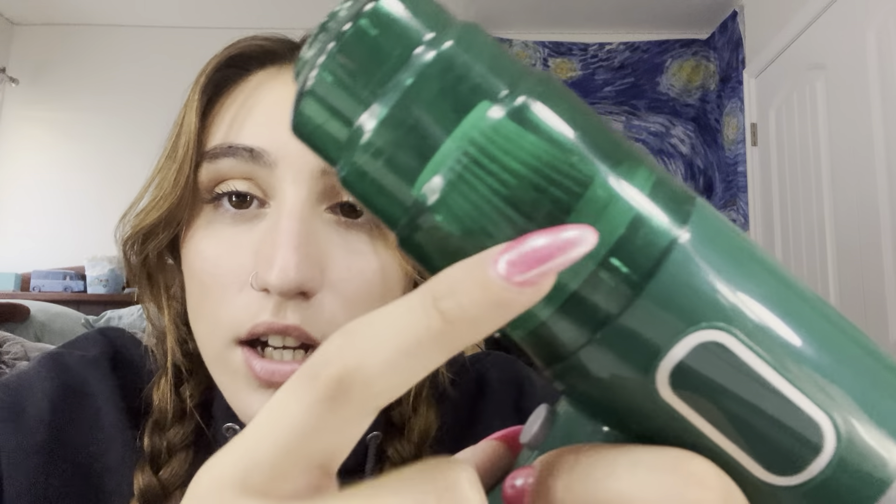I'll turn it on — way too loud, guys. I'm stupid. But you can see it already caught a bunch of gunk. I don't know if you can actually see it right there — that's gunk — just from one time using it. So I do think it works.